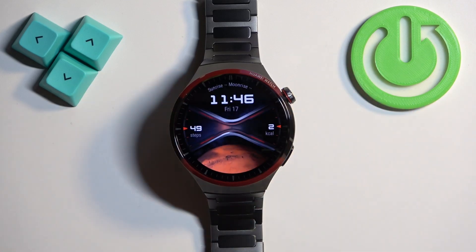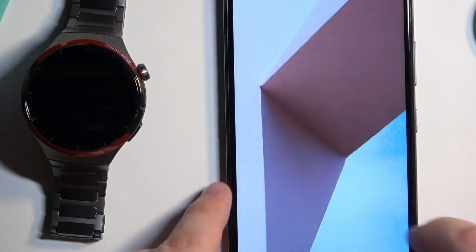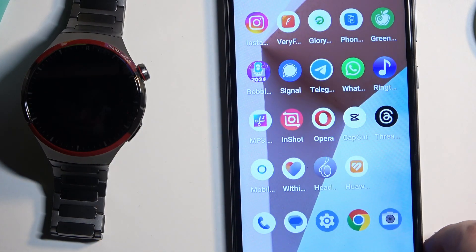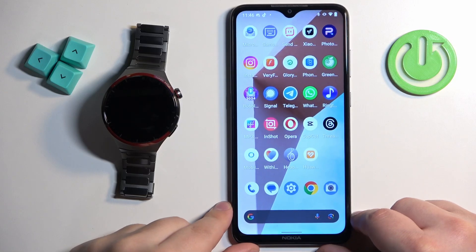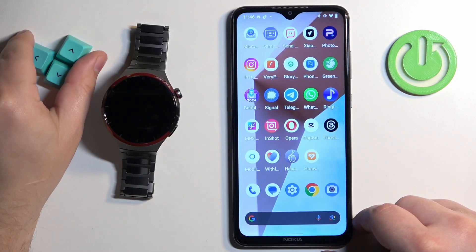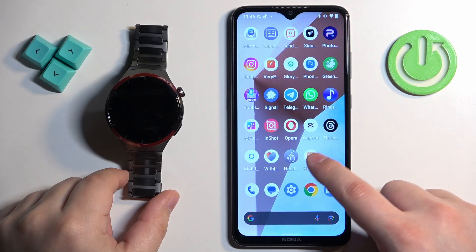And if your watch is paired with a phone, you can also use the phone application to check this information. I'm going to move the watch to the side, take the phone, zoom out the camera so you can see the whole screen of the phone, and on the phone we can open the Huawei Health application.